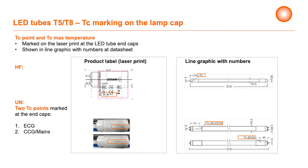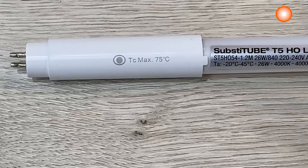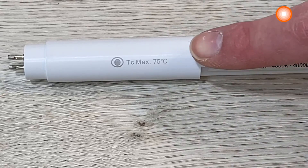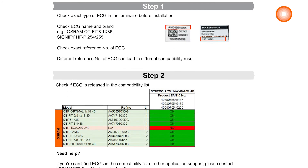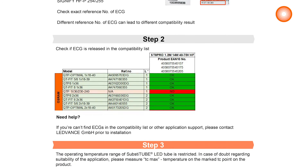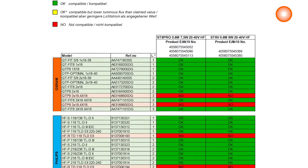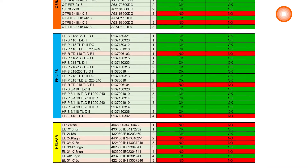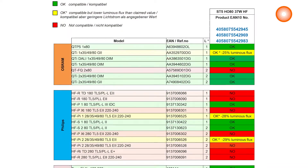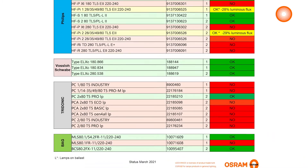It is important to measure the TC temperature. When the TC temperature is exceeded it can impact the performance. It is important to check the current ECG with our compatibility list. When the ECG is on the list on our website we have tested it. If the ECG is not on the list, we advise to use the UN or AC tubes which work directly on 230 volts.